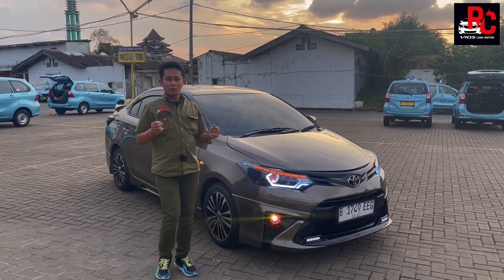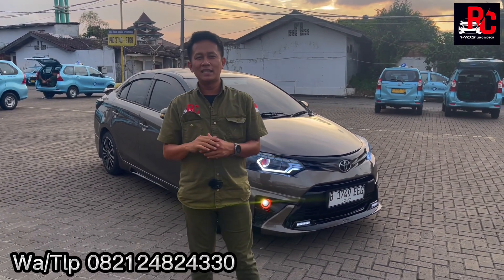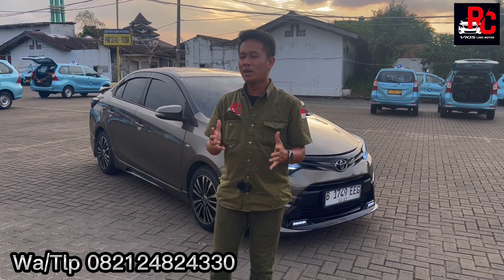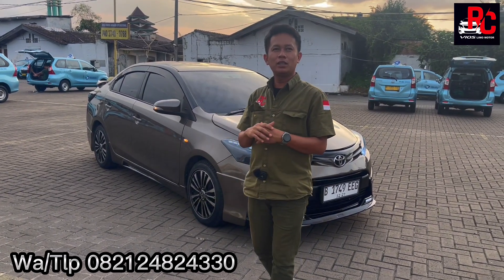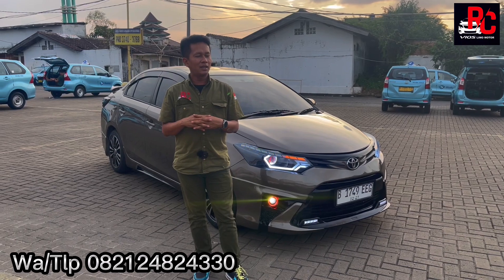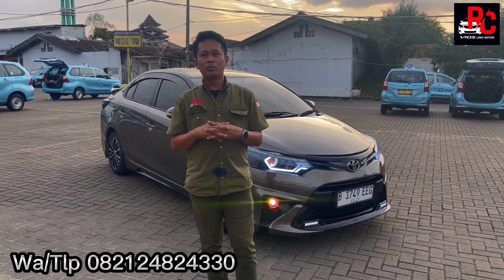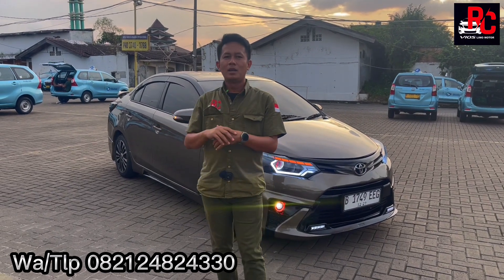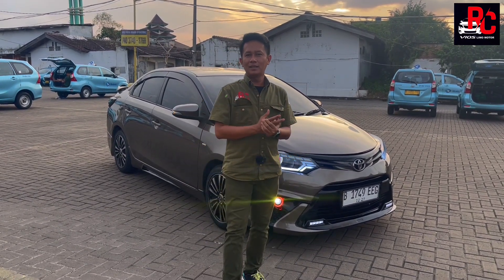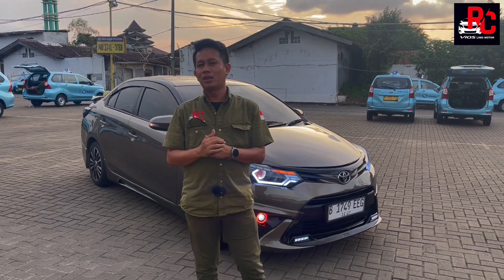Assalamualaikum warahmatullahi wabarakatuh. Selamat datang di channel Arsivio Selimo dengan otomotif yang mempersatukan kita. Kali ini kita akan review mobil Toyota Vios 2015 warna Mokalate, pesanan Om Yong dari Riau. Modifikasinya menghabiskan Rp35.000.000. Harga standar 2015 warna Mokalate itu Rp82.500.000. Surat-menyuratnya sudah pelat hitam, pajak panjang atas nama perusahaan Bluebird. Kita akan spill dari luar sampai dalam. Jangan lupa di-like, di-share, dan di-subscribe, tekan loncengnya agar notifikasi muncul.